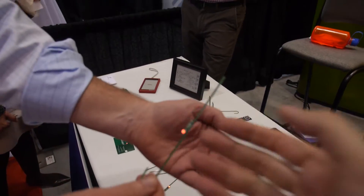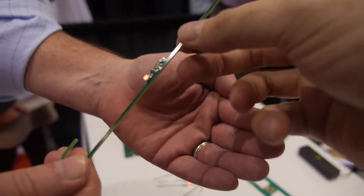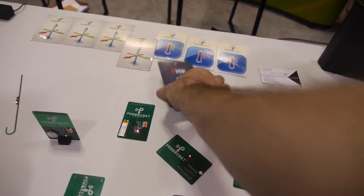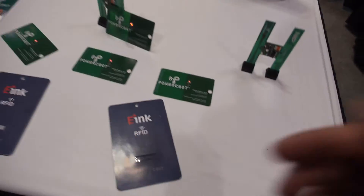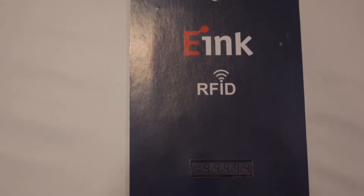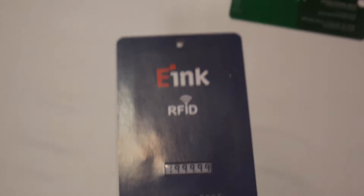This usable DC power is being used to light an LED — there's no battery in here, no battery in any of these devices. This e-ink device is for price labeling — it's dynamic. You can use an RFID reader to change the price of items; it updates the display on the fly.